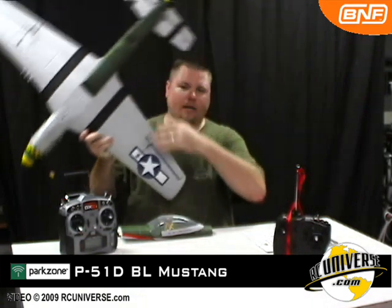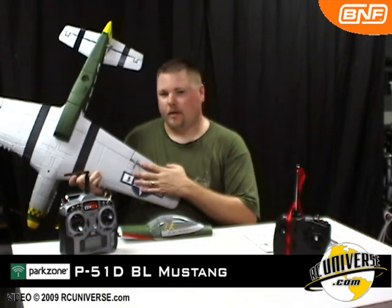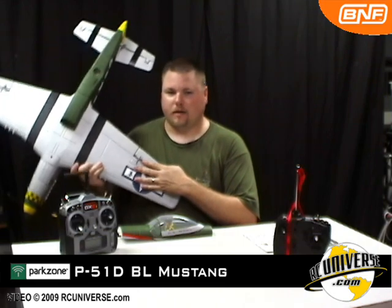The one-piece wing has the ailerons pre-hinged and includes a servo per aileron. This will give you better control than the old P51 design.